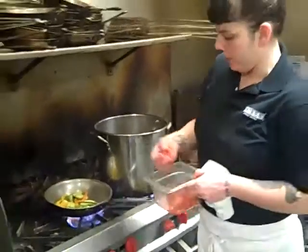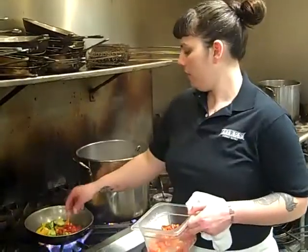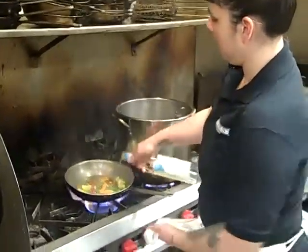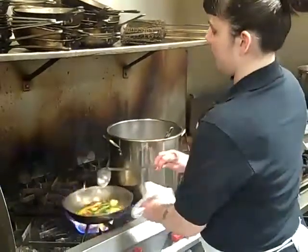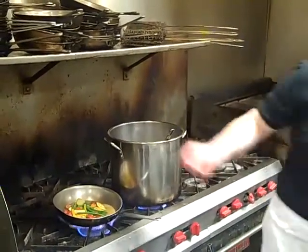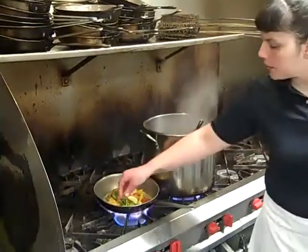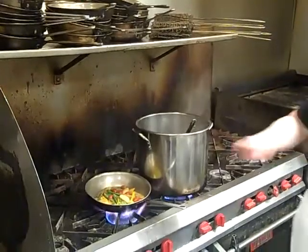Go ahead and add some tomatoes. I'm using little cherry tomatoes — these are the last of this year's cherry tomatoes. I'm going to add just a white wine, then add some chicken stock. Put a little bit of garlic in there, and a little bit of shallots.